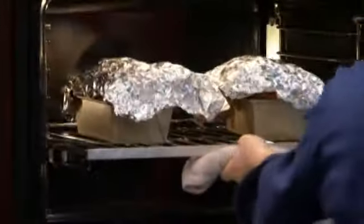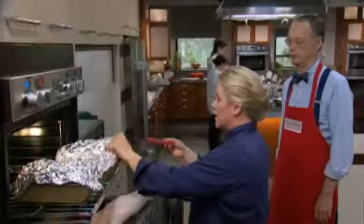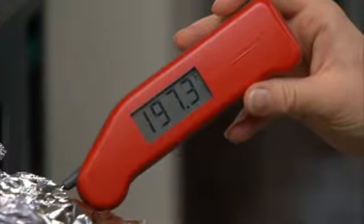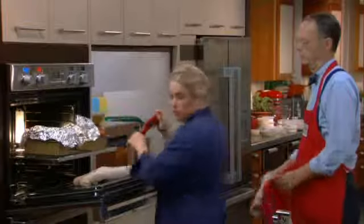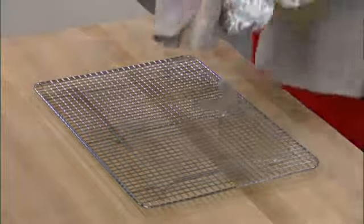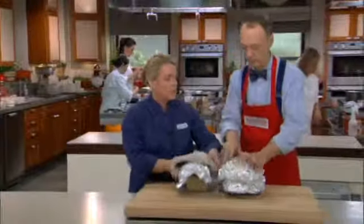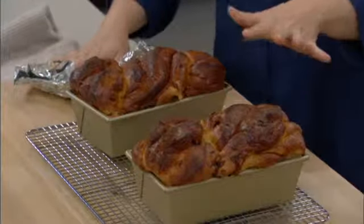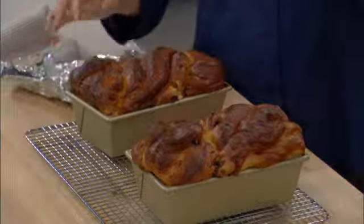At the end, the bread should register about 200 degrees. It's time to take their temperature — we're looking for about 200 degrees. At 198 degrees, that's close enough. Time to take these out of the oven — they smell good. Remove the foil hats, let them cool in the pan for about five minutes to set up, then remove the pans and let them cool completely for about two hours before slicing.